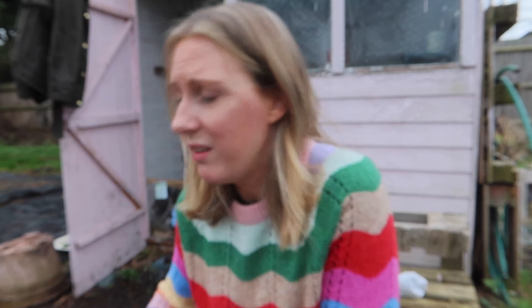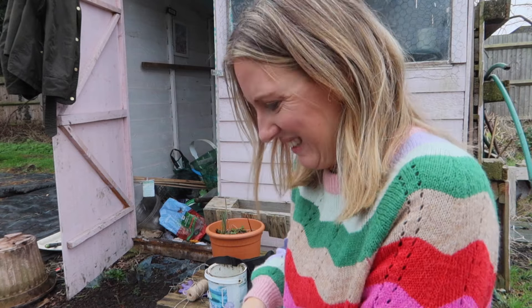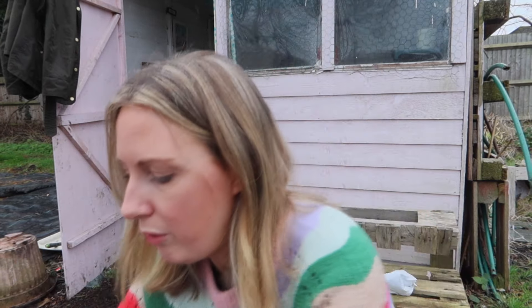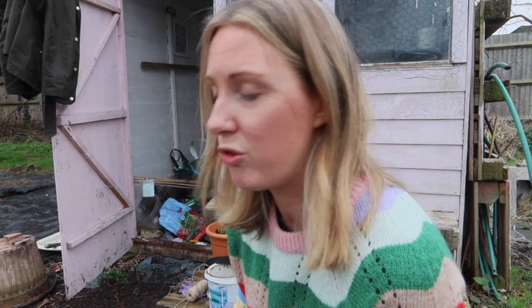So I've ordered some garden mesh off Amazon. It wasn't that cheap, I'm not going to lie. I really feel like the price of everything has gone up, including garden supplies — they just seem to get more expensive every year. Especially now we don't have Wilko's anymore, it's a nightmare. My favourite that was. Anyway, it's green plastic garden mesh but it will last a good few years and support my pumpkins, so that's what matters. Three rolls of that, plus some netting in case I run out.